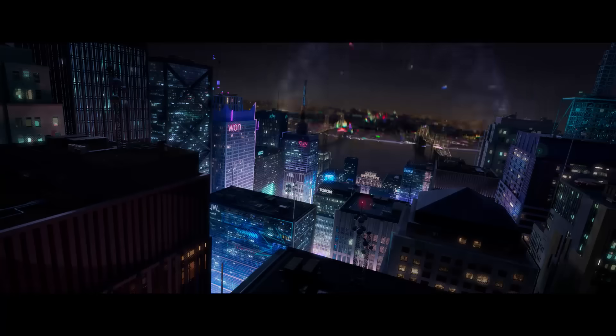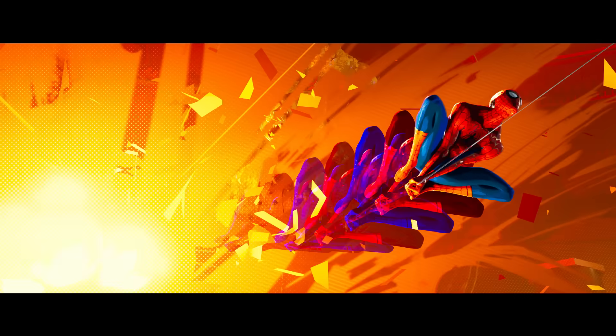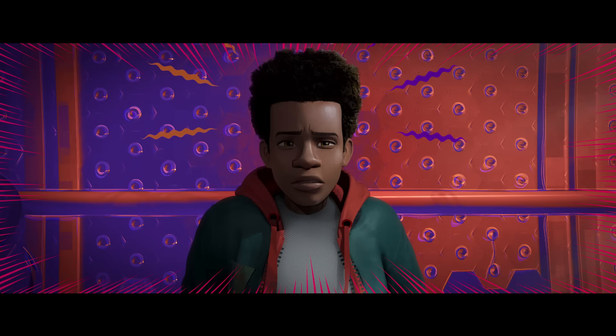We wanted to stay away from anything that was soft or did not look like it belonged in the illustrated world. That included motion blur, and that includes the camera focus. One of the great things about this movie — because it all feels like it's printed in ink — means that you could stop on absolutely every frame and it's all clear. You can understand where it's coming from and going to. It looks like an illustration on every frozen frame.